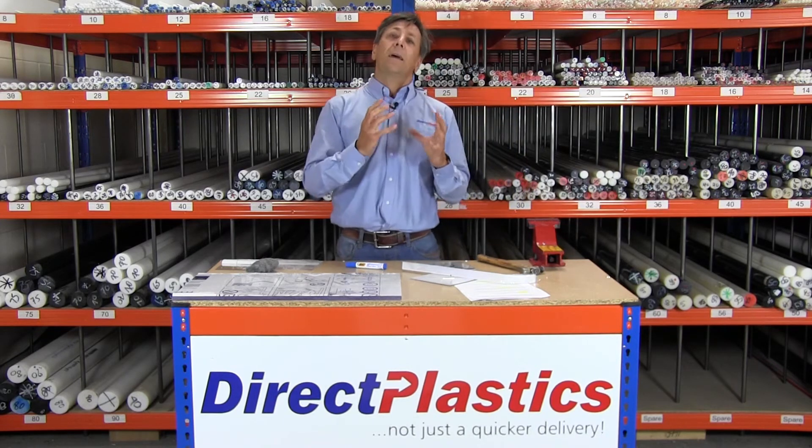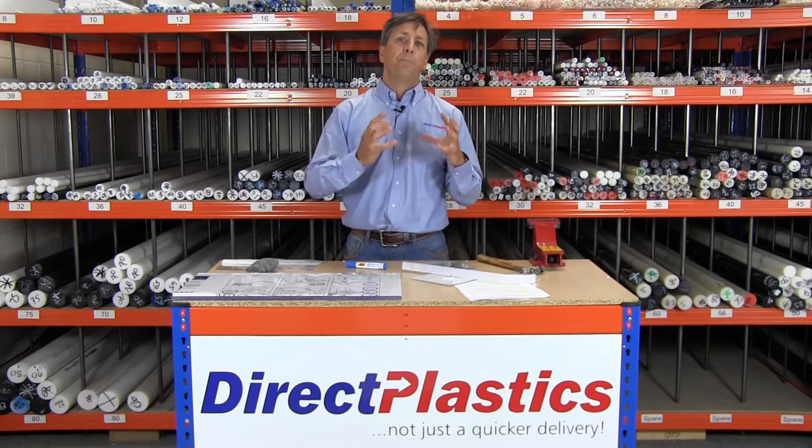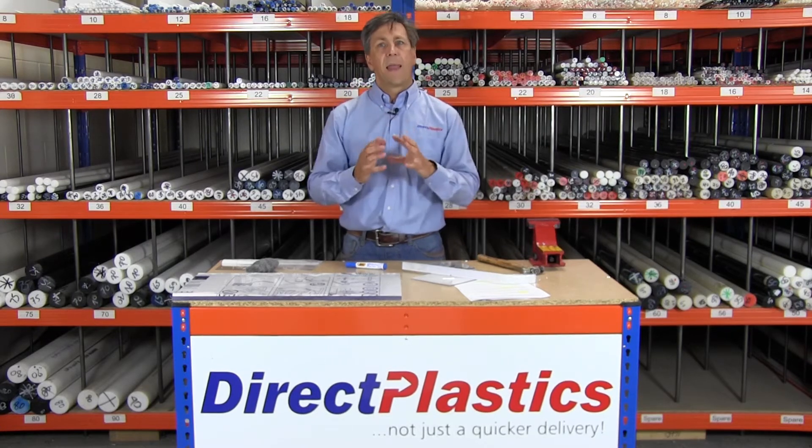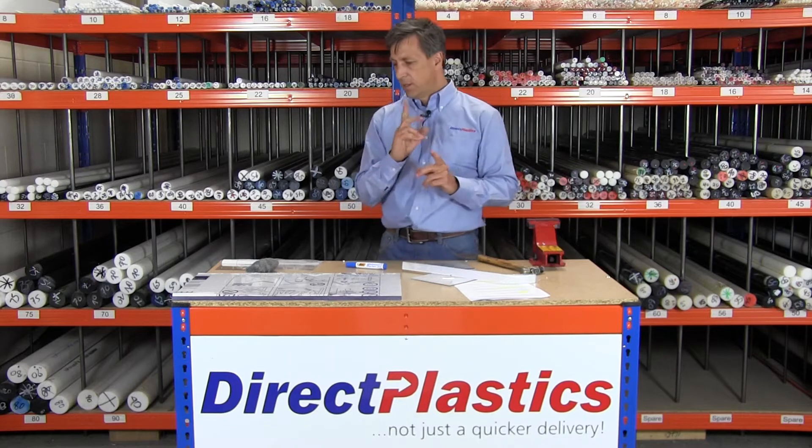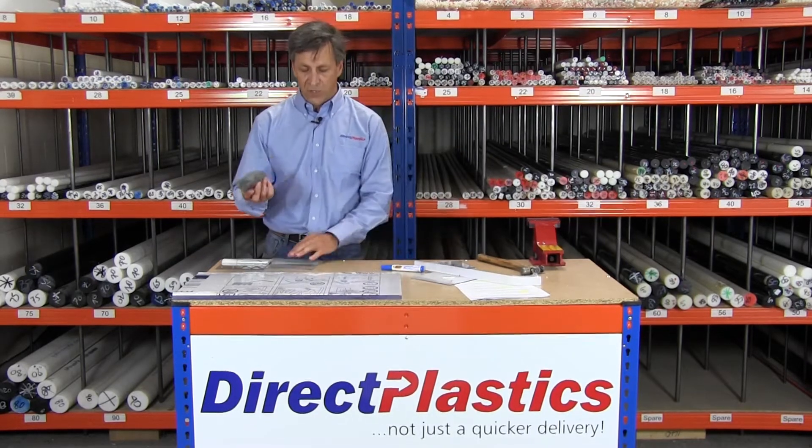Cleaning wise, what we say is use a gentle solution of washing up liquid, something like that. Nice and gentle. No dry dusters at all, otherwise it will scratch. Just to give you an idea based on scratching...